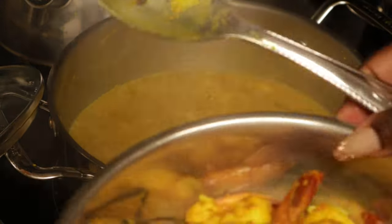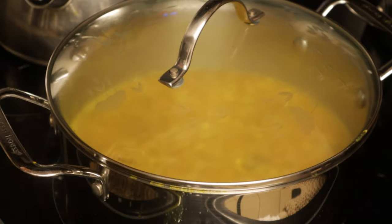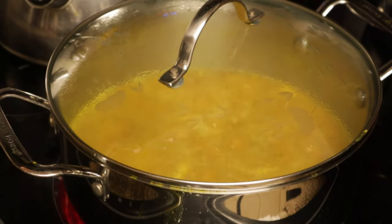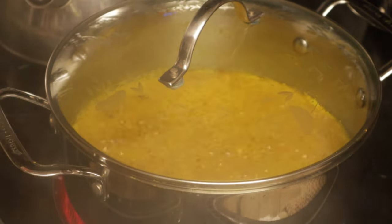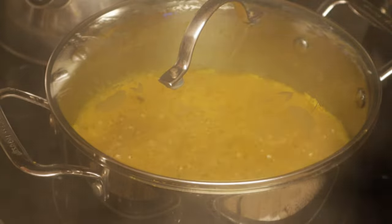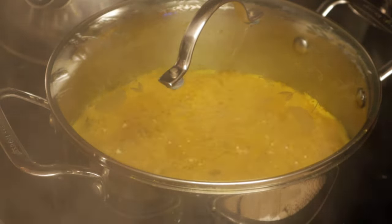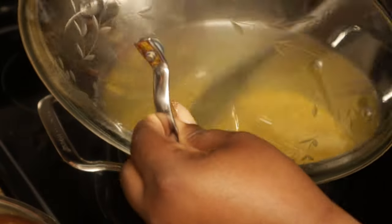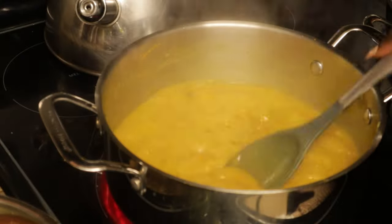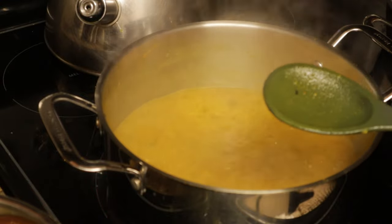As you can see it's really watery at this point — you don't want it to be that watery, especially if you're somebody who likes the gravy of whatever meat or fish that you're eating. So I had it on a medium to high heat at this point just to get it reduced enough so that it's not as watery as it was before.